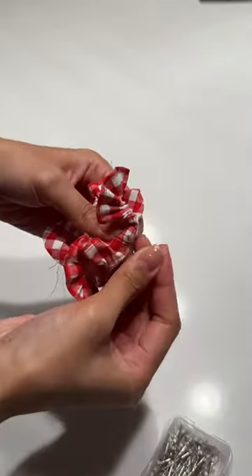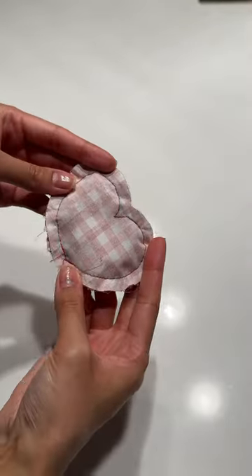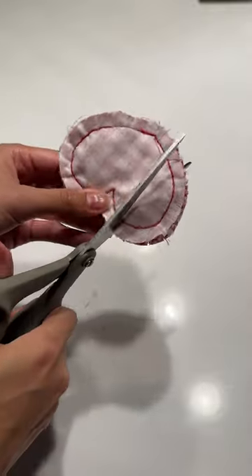Pin the gathered edge of the ruffle to the good side of the heart and sew around. Then grab the other heart and sew the two pieces good sides together, leaving a gap to turn right side out.